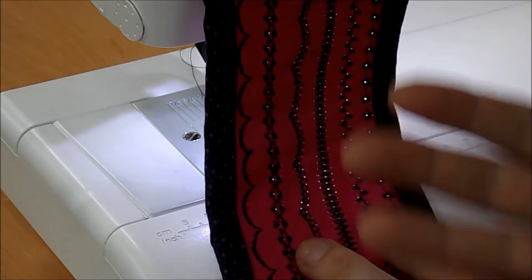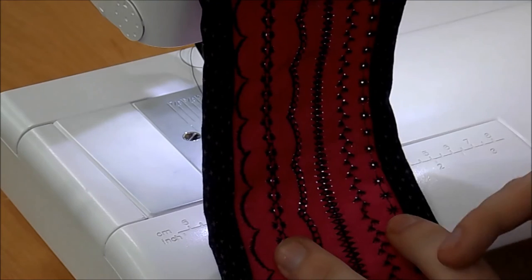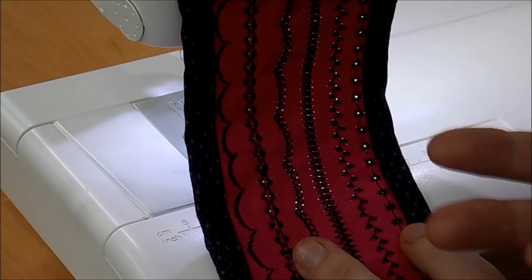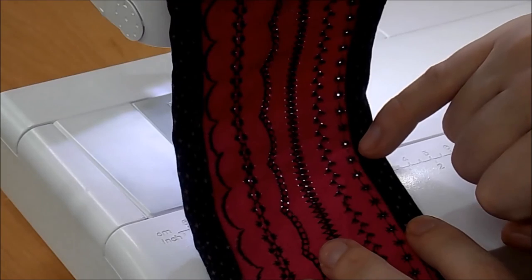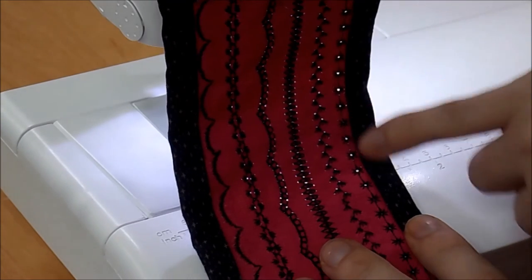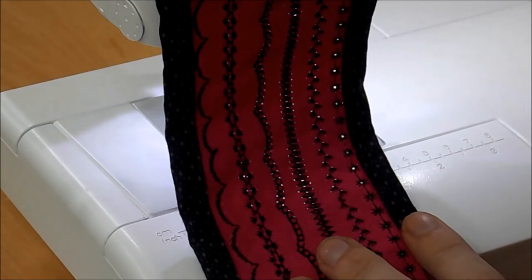I've really enjoyed having a play with the machine and its built-in stitches, and I've put it on top of a really nice bright linen with a bold statement piece. I think it creates a really modern look and feel. When you've got the pattern repeating on the same point, that's when it creates this fantastic result.